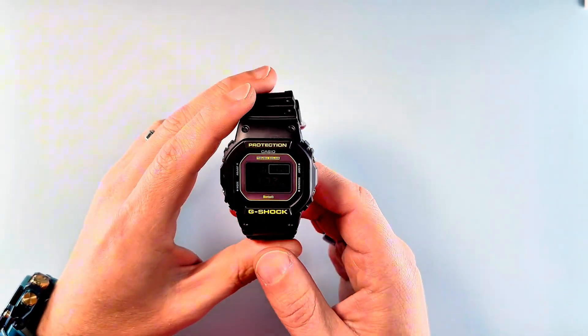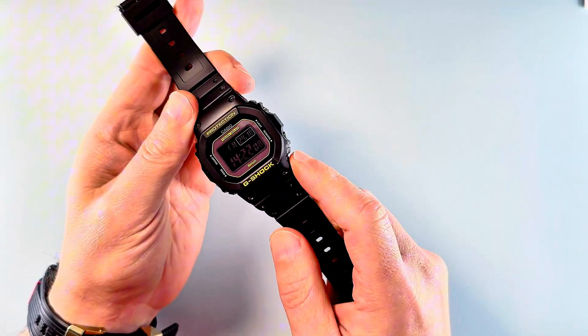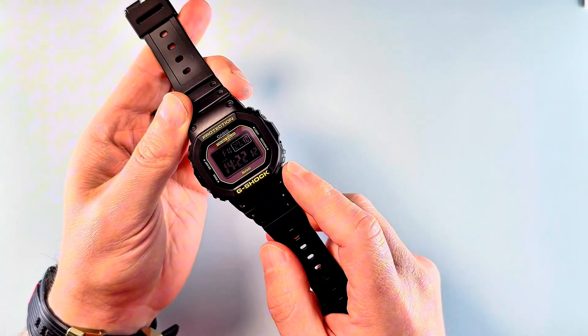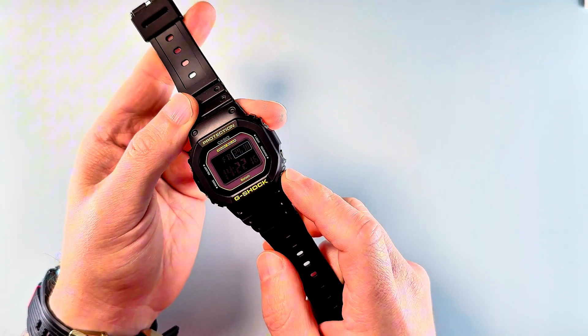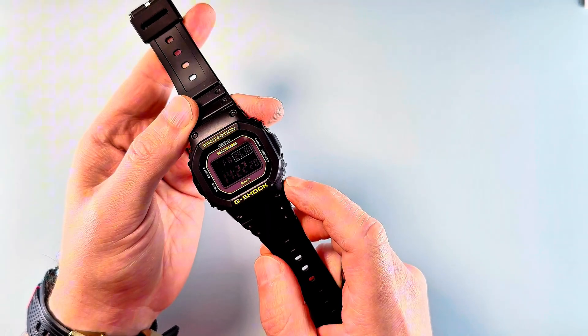Hello, this is Paul from G-Shocker. Today we're going to look at how to replace a standard TN-LCD, which is Twisted Nematic, with an STN, Super Twisted Nematic display, found in higher-end models such as the GMWB5000.